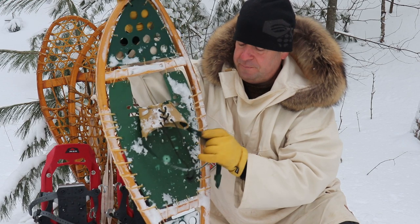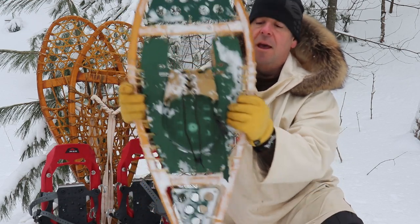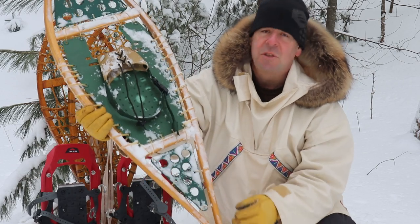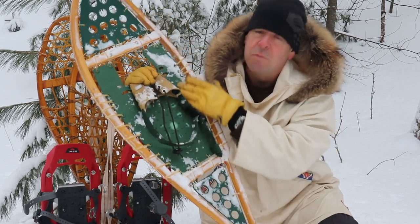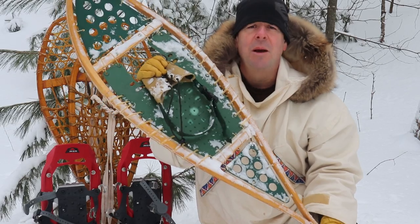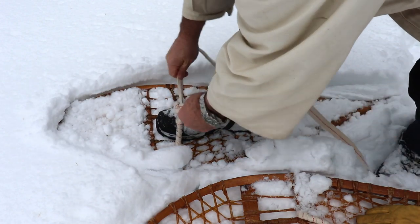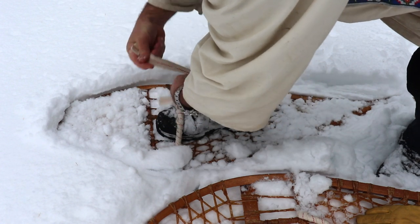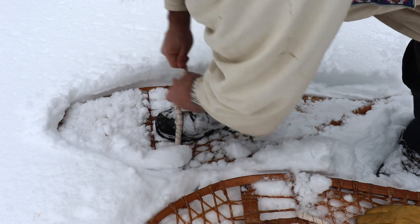The binding system is really easy — slip your boot in, tighten it up, tighten up the buckle at the back and you're good to go. With this deck the way it is there are a lot of square inches, which really gives you good flotation. So maybe something like this — a hybrid with mostly a solid deck — would be a good entry-level snowshoe.